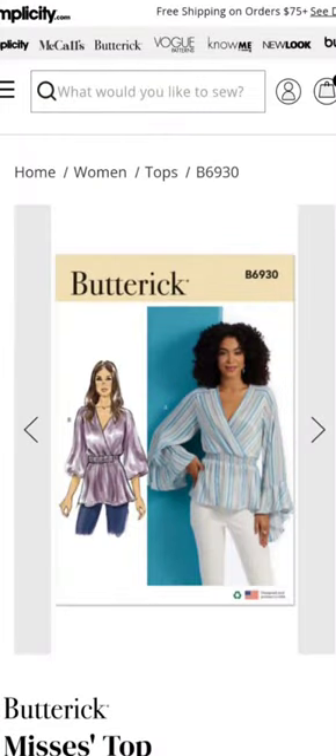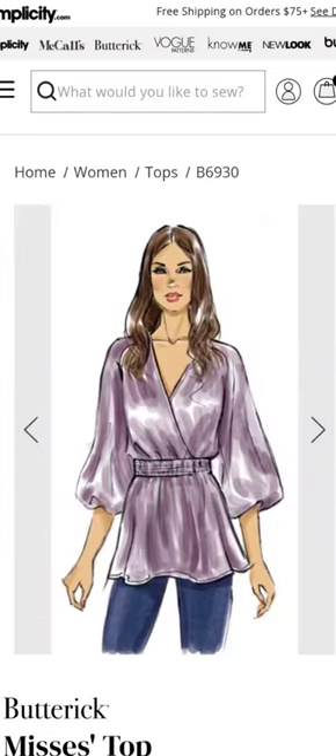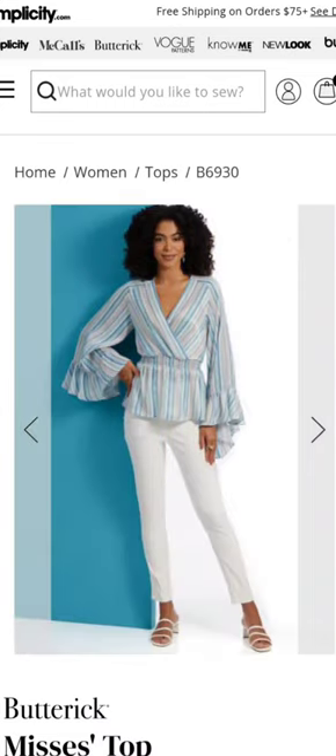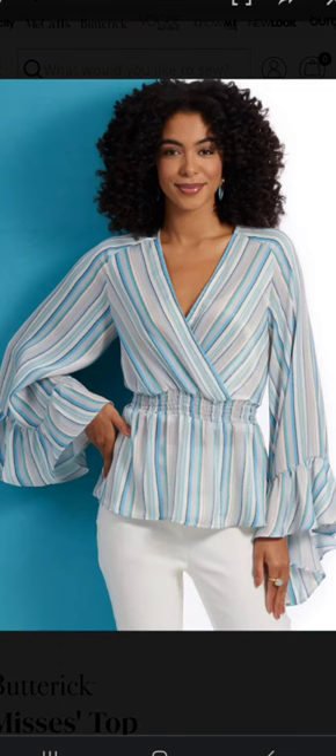Carol and I decided to go with the Butterick 6830, which is a wrap style top that has a peplum at the bottom and elastic in the waistline. It has raglan sleeves and different sleeve variations, including a long sleeve with a ruffle or a long sleeve with elastic at the end. I decided I want to omit the wrap style and do a center front on fold instead.